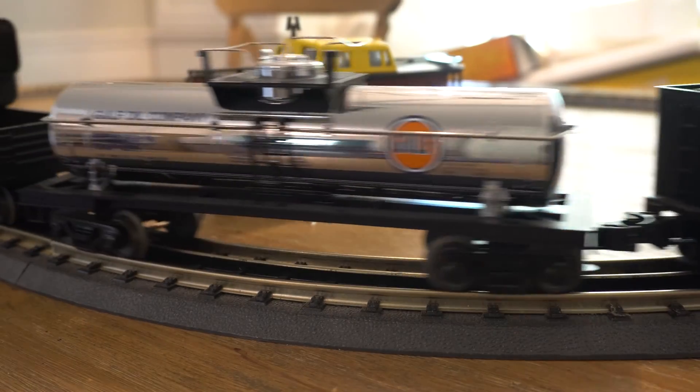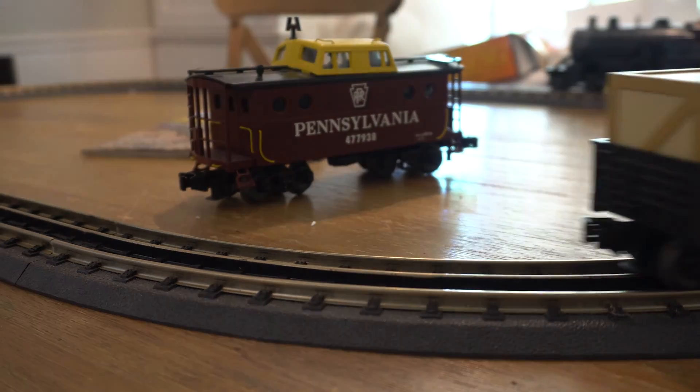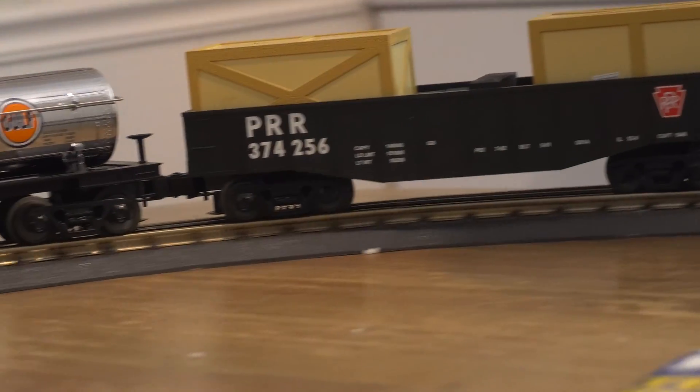This is an O scale train. We're not model train experts, but you can really see on YouTube there are tons of videos — people build these elaborate layouts, which I want to do. Yeah, that would be very costly probably.